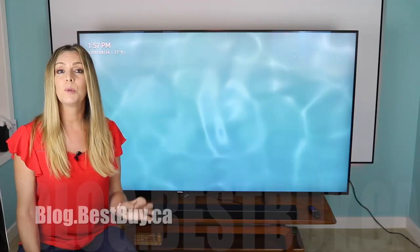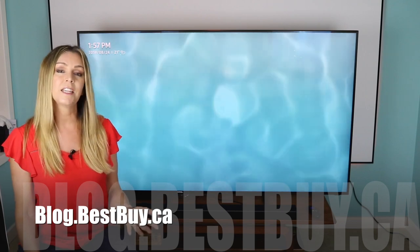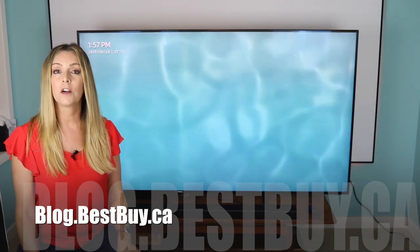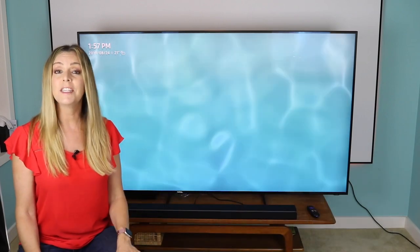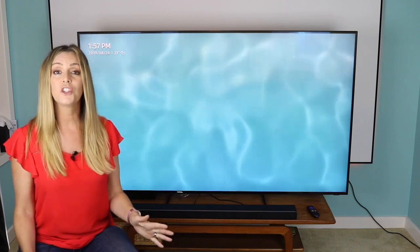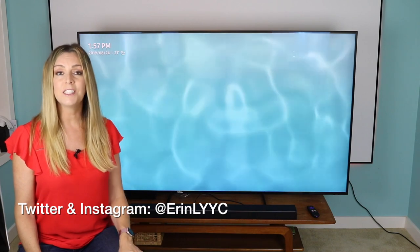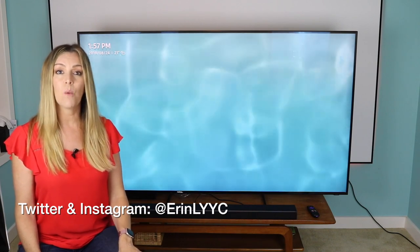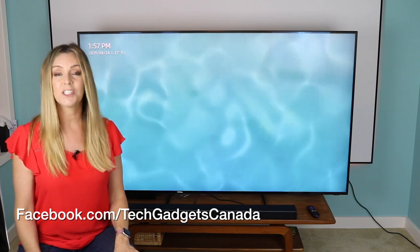If you want to read more about it, head over to blog.bestbuy.ca where there's a full write-up posted and you can ask any questions either there on the blog or here on the YouTube channel. Thanks so much for watching — if you like this video, please hit that like button and consider subscribing. I'm Erin — you can find me on Twitter or Instagram at ErinLYYC, and also at facebook.com/TechGadgetsCanada.